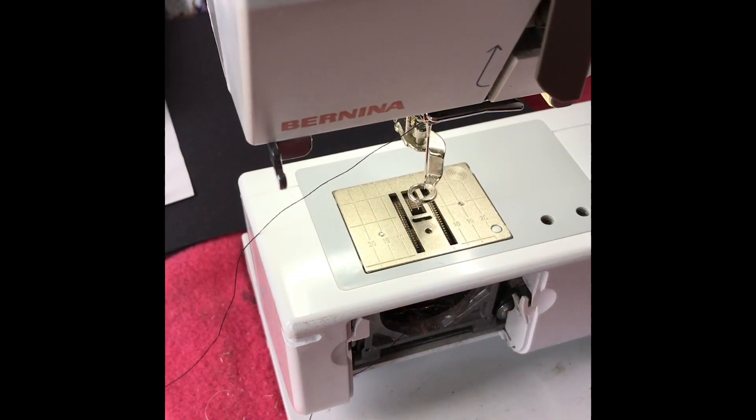I often get questions from people about free machine embroidery and about how to start, so I thought I'd put together a little video just to show you the very basics and how to get started.